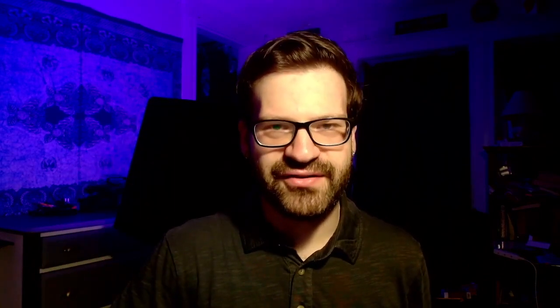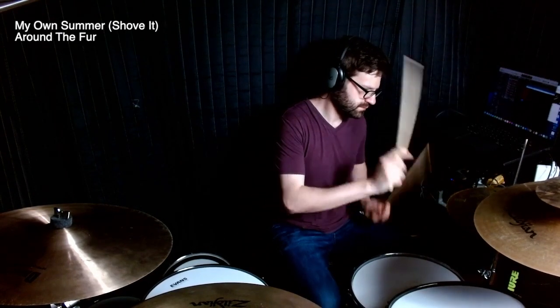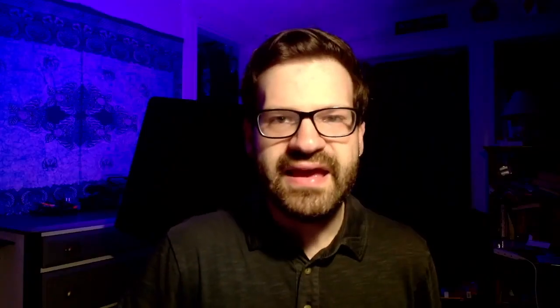Here are five ways to get the Abe Cunningham snare sound. Number one: crank the snare. I never really realized how high Abe was tuning his snares. If you tune that bottom head really tight and the top head medium tight to tight, you're really going to get that nice crack that's going to cut through a mix. The other important thing to note is that Abe uses deeper snare drums. When you tune a deeper snare drum tight, you get that crack from the tightness while also getting the body of a deeper drum.